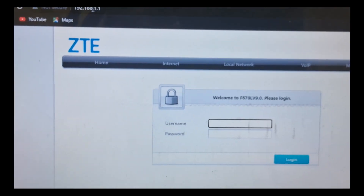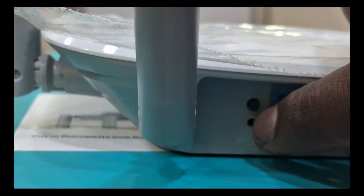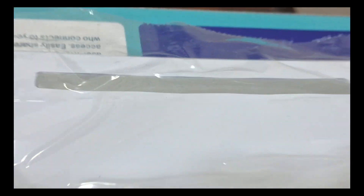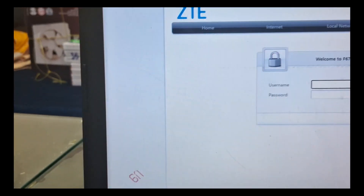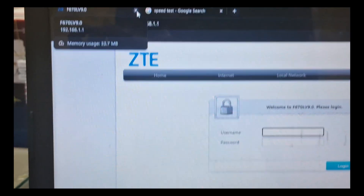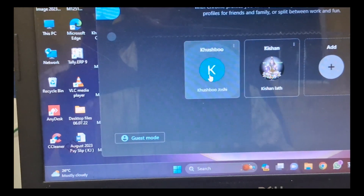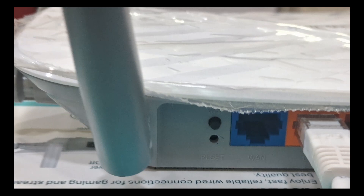Now we will reset. We will configure the wire and reset. There is a reset button — now press a pin. This is the orange area; the orange LED is set. The orange means restart. So this is reset — we will go to the original setup. We will configure the IP address and configure the router.